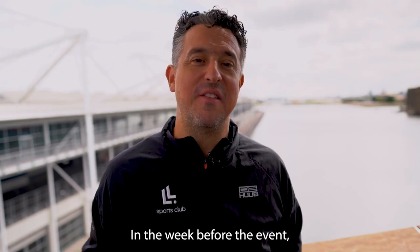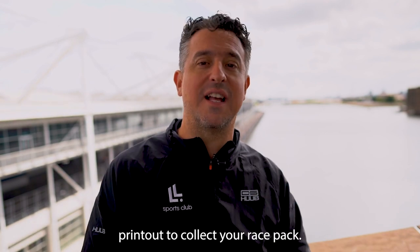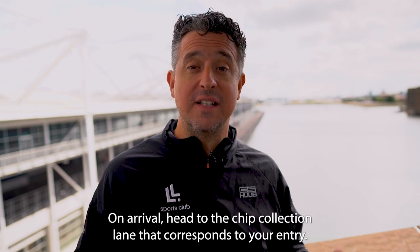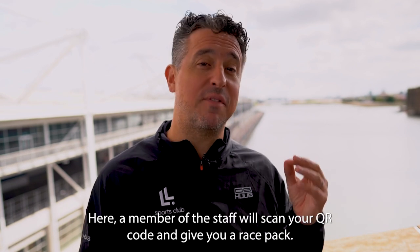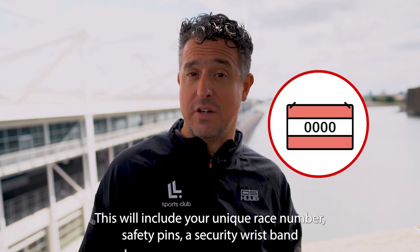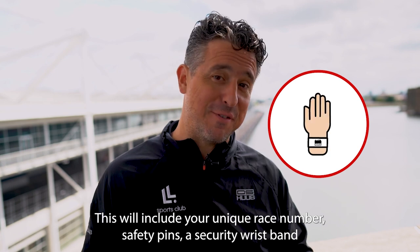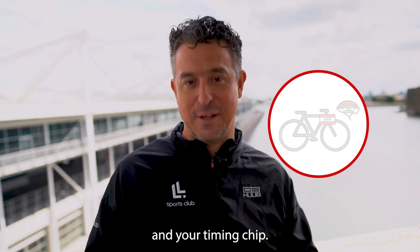In the week before the event you'll be sent a QR code. You'll need this code ready on your phone or a printout to collect your race pack. On arrival, head to the chip collection lane that corresponds to your entry. A member of staff will scan your QR code and give you a race pack, which will include your unique race number, safety pins, a security wristband for transition, race number stickers to attach to your helmet and bike, and your timing chip.